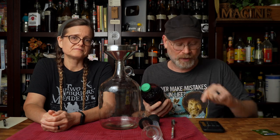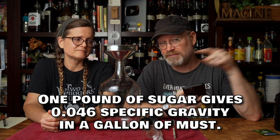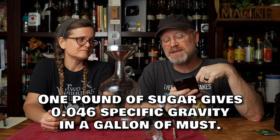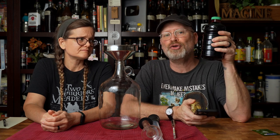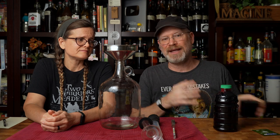It says there are 32 servings in the container, and there's 32 ounces in this container, so the serving size is one ounce. Each one has 20 grams of sugars, times 32 gives me 640 grams of sugars in the entire container. Divided by 454 grams gives me 1.409 pounds of sugar. If I multiply that using 0.046 gravity per pound of sugar per gallon of must, I get 1.0648, or about 1.065 original gravity without diluting. Something's not making sense — that's suspiciously close to their diluted number, making me think they're getting the diluted and concentrated numbers mixed up in their labeling. That's okay, I can forgive that — I just wish they were a little bit more clear.